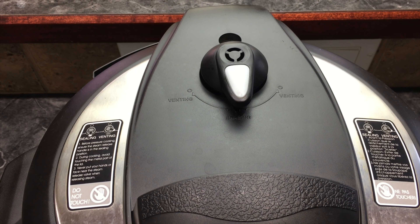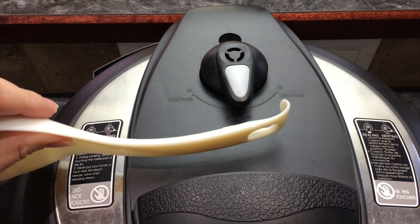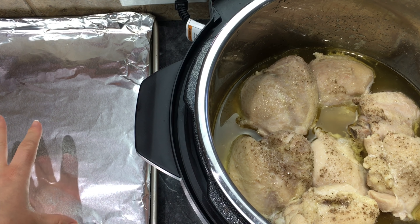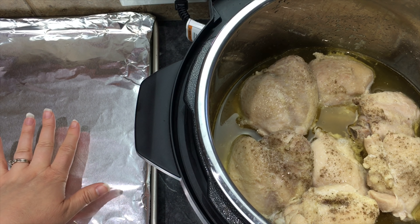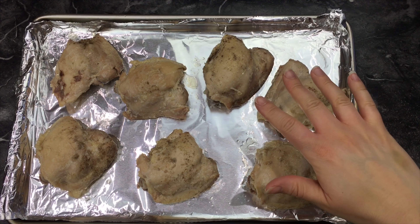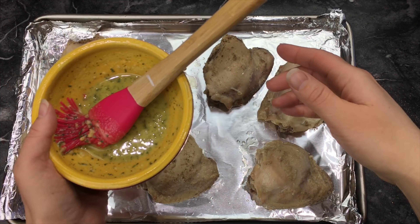Your chicken thighs have been cooking for nine minutes — time to do a quick release and open it up. Now I am going to take my chicken thighs and put them on a cookie sheet that I lined with aluminum foil.